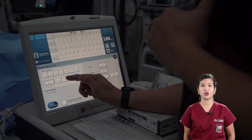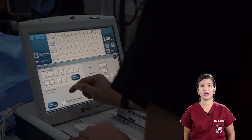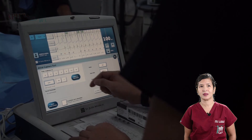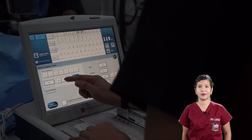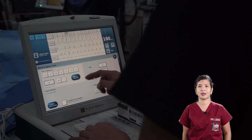The capture threshold is the minimum amount of energy required to depolarize right atrial tissue. In this specific case, there is still capture at one volt. High output testing is similarly done for the right atrial lead to ensure absence of diaphragmatic stimulation.